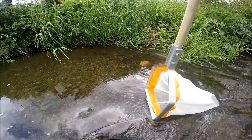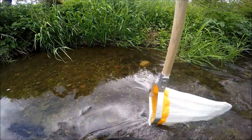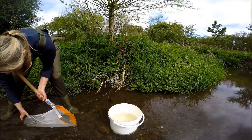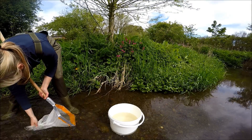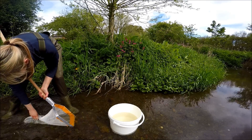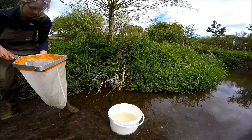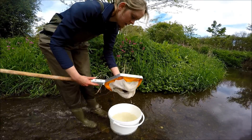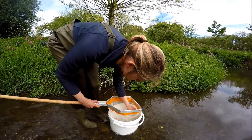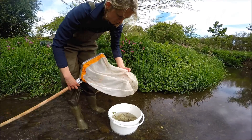Always sample when there's at least some flow — this will wash the invertebrates into your net and keep the bag net open. If you have a muddy section of river you can end up with some silt in your net; leave the net in the current for a while to wash some of the silt through, and you can also gently agitate the bag to encourage this. If the sample is very stony, you can swirl the water in your bucket around before sieving it back through the net. The lighter invertebrates are carried into the net whilst the heavier stones sink back into the bucket and can be discarded.